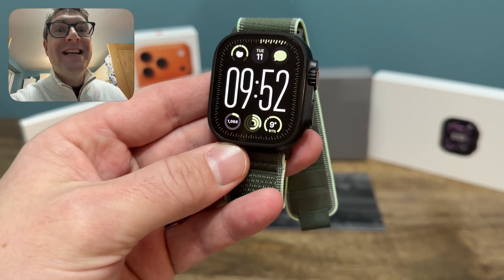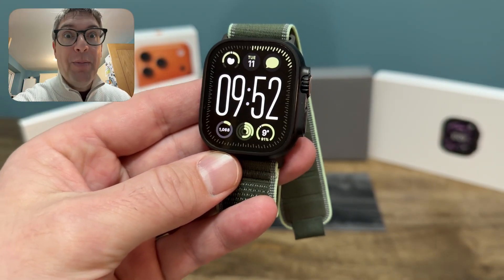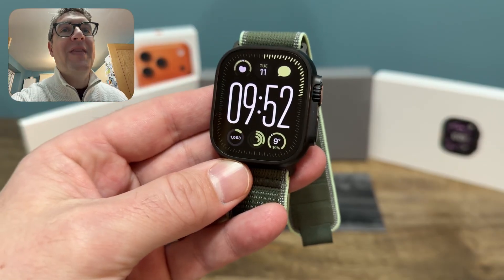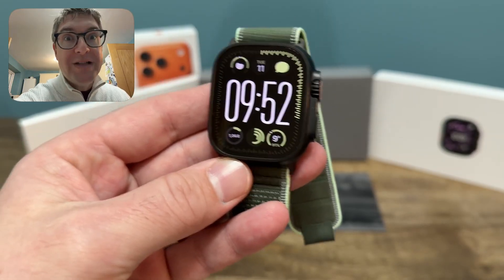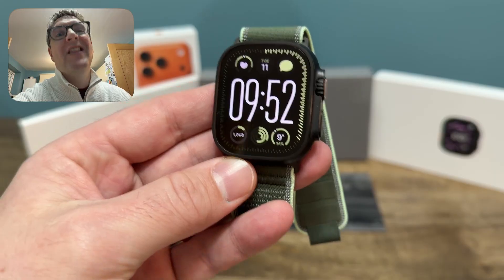Hi, this is Apple Watch Dave and welcome to today's video on notes on the Apple Watch. Recently, Apple has put notes on the Apple Watch, which seems an unbelievable thing — you'd think it would have been there for years, but it hasn't. In today's video I'm going to show you how it works, how to set it up, and how to get the most out of it: watch face complications, control center, that kind of thing.